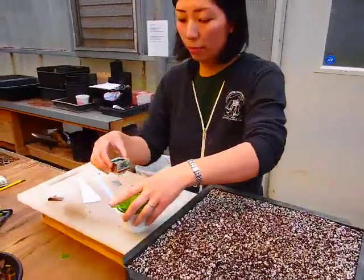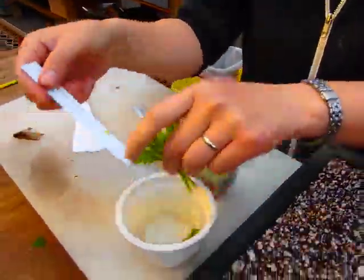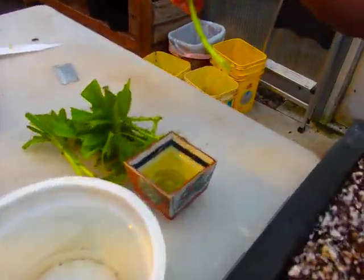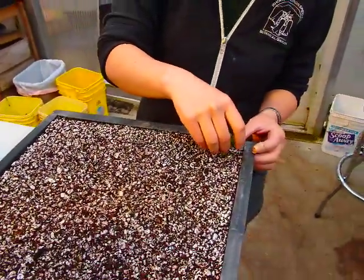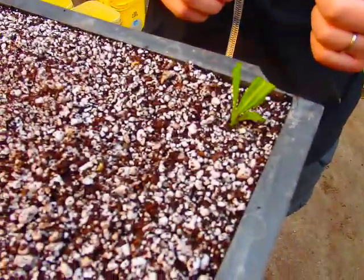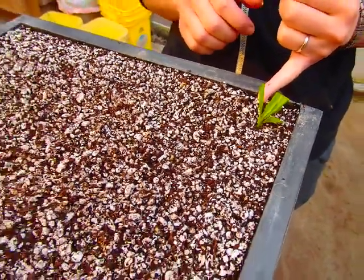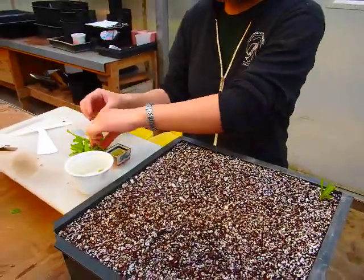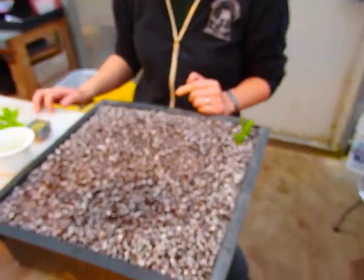Get all the cuttings out and dip the end of each stem in the hormone for about three seconds, then stick it in the media. You want to stick deep enough so the cutting stays straight up, but not so deep that the leaves touch the media — that's where algae tends to grow. Keep doing that until you finish all your cuttings.